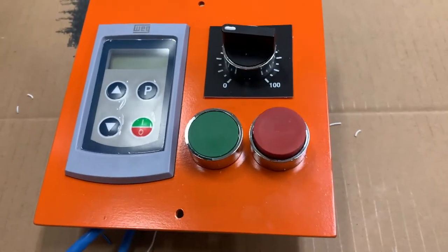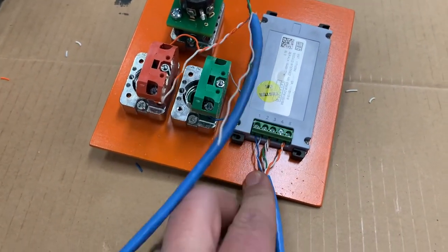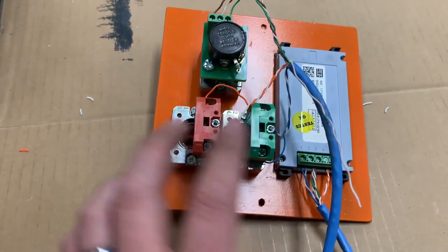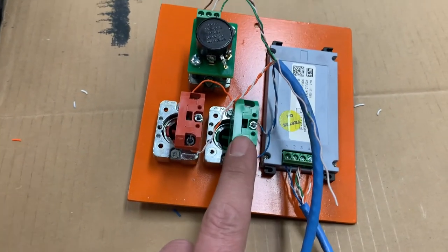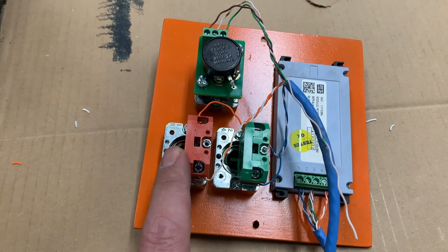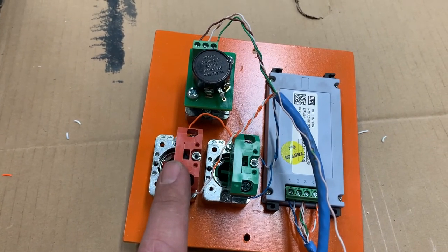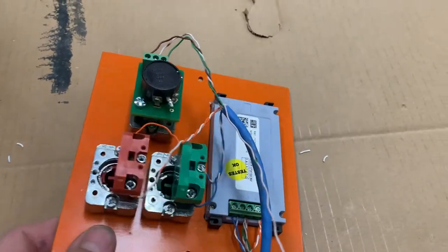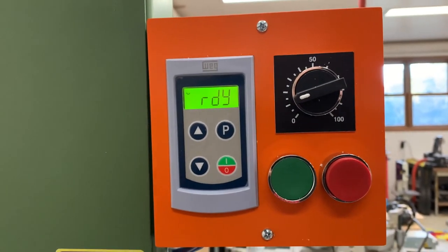That connects to our control panel. One CAT5 line runs the serial interface on the back of the screen — we've got power and the blue pair is for the RS-485 data connection. The other one runs the switches and potentiometer: green is start, red is stop, and this is our speed control. The start button is normally open, meaning when you push it it makes contact; the stop is normally closed, meaning the circuit is connected unless you push the button and it breaks the connection — that's the polarity the frequency drive expects. I'm going to turn it on and test our functionality.